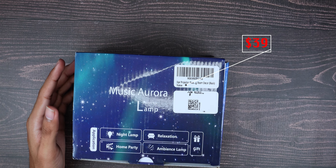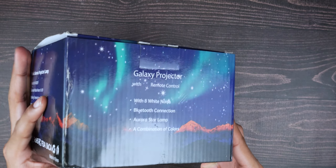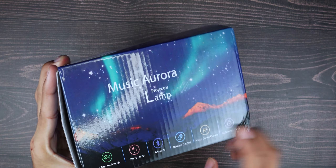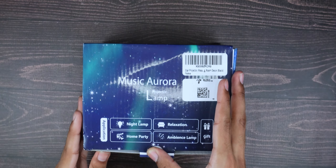What is going on guys — today we have a galaxy star projector. It's really really cool; I tested it out just to make sure. Here are the specs, so let's get right into it.